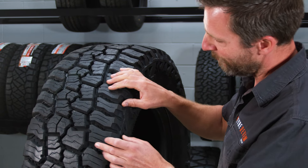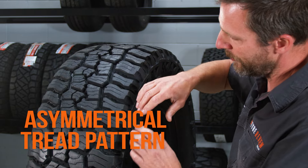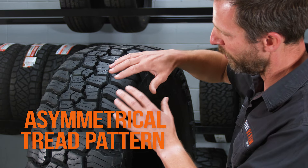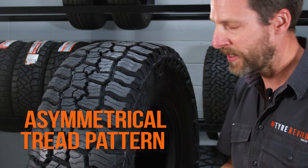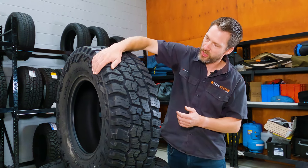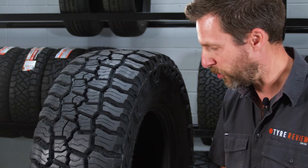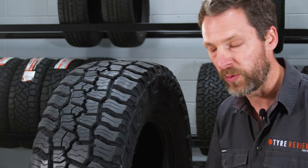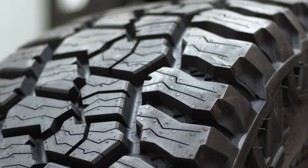You can also see that there are different spacings in here — these are actually asymmetrical tread blocks. So you'll see that there are different groupings that repeat throughout the tyre, which means it's going to be a quieter tyre. It also has a specific inside and outside — this is the outside, this is the inside. So when you mount it, you have to make sure the guys are careful of that, although most tyre shop guys worth their salt will know that. Theoretically, that's going to make it quieter on the road.